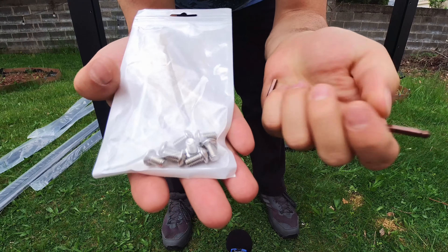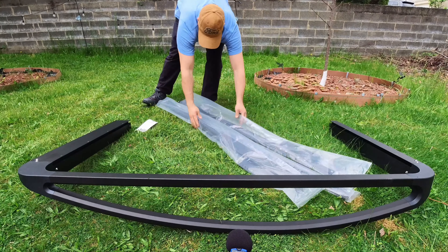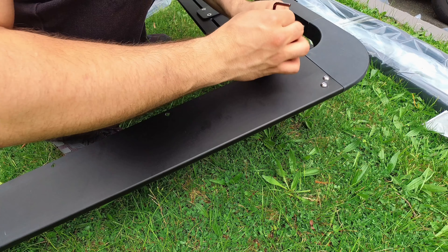Up next, we will want to take our bag of smaller screws and use these to attach our cross slats. It's a really simple process. All you'll have to do is slide them into place and use one screw on each side to securely mount it to the frame.